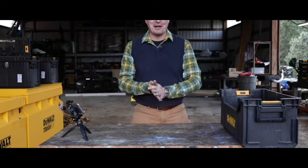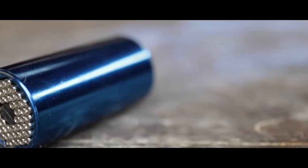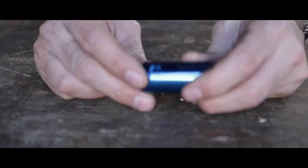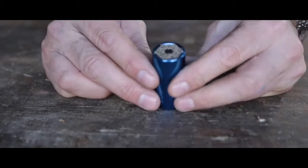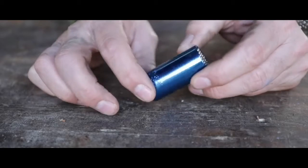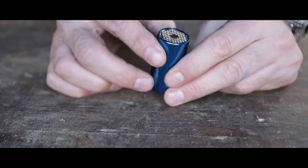Number five is without a doubt the Grizzly universal socket — one socket to rule them all. You don't need a whole socket set, metric or standard — just this one. On the side it says quarter-inch to three-quarter-inch, and seven to 19 millimeters. I had a guy I used to dirt bike with who carried one of these and said it's the only socket he'd ever need — but it does not work very well.